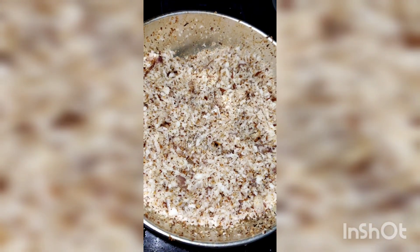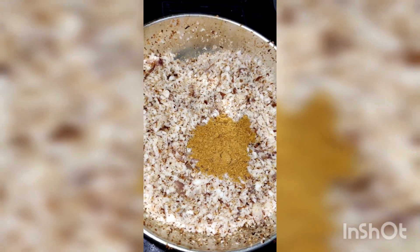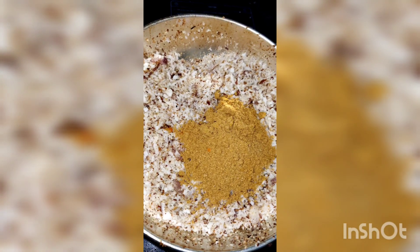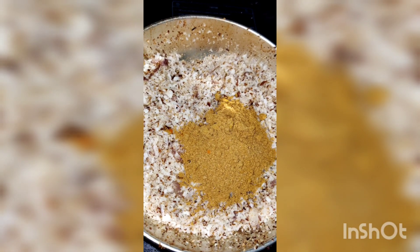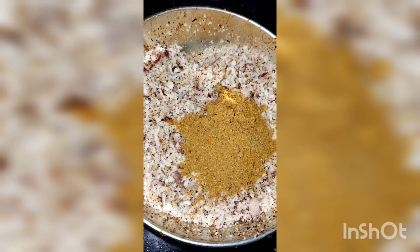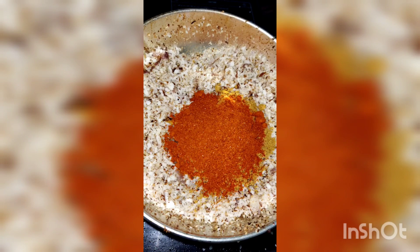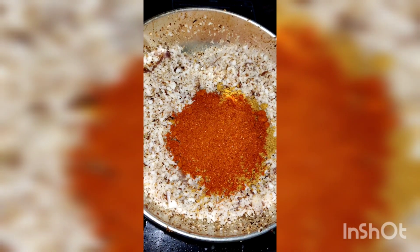Now we have to add the masala powder. Add salt — about 3 spoons, then 2 spoons, then 6 spoons.